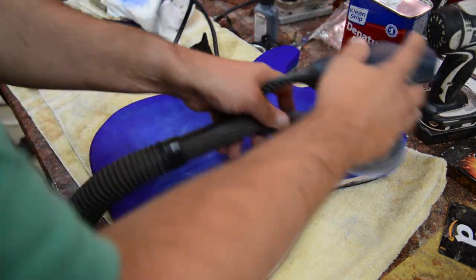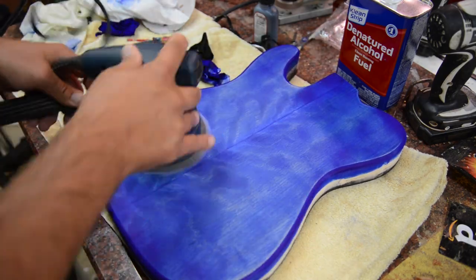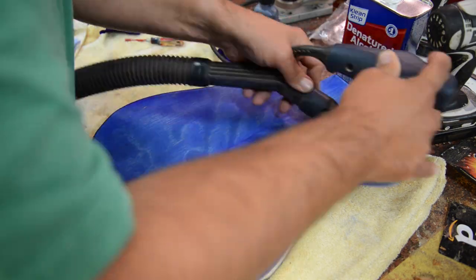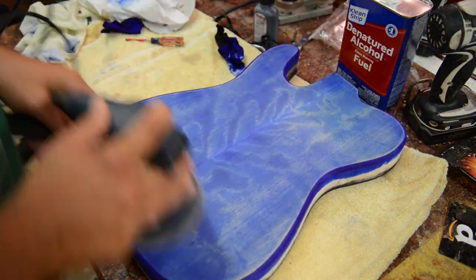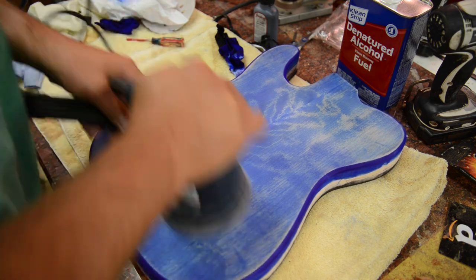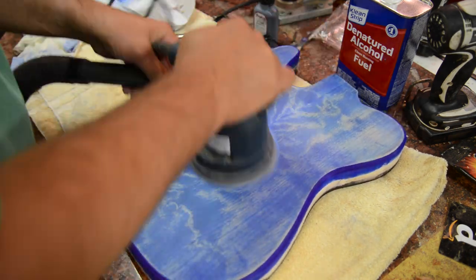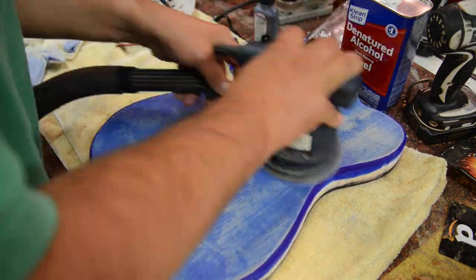Then we will go ahead and sand this off with my sander — it is a 2 amp sander, a little bit more aggressive than the Black and Decker but it has a nice vacuum attachment. So we will pull off that color and let it sit. This is 400 grit sandpaper and we are going to sand off a decent portion of the blue that I just put down. Always let that dye sit for about 12 to 24 hours before you sand.